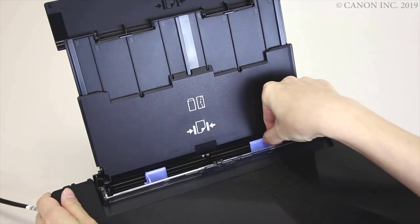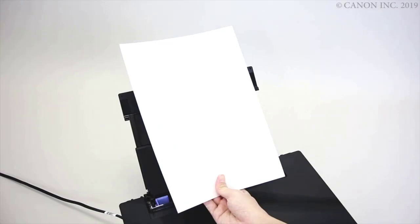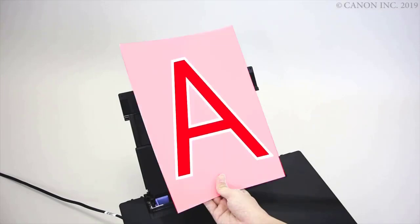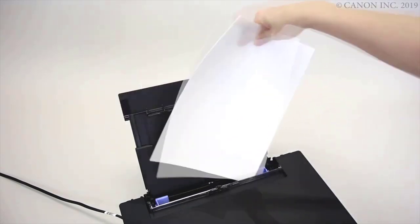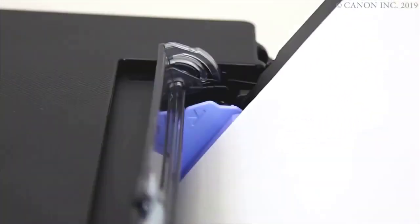Unlike the older PIXMA TS6220, however, the TS6320 can't print labels on pre-surfaced optical discs, nor can it print two-sided pages automatically, as the TS8320 and other higher-end PIXMA TS models do. If you're looking for a machine for printing family photos and churning out or copying the occasional document, then PIXMAs like the TS6320 are excellent value.